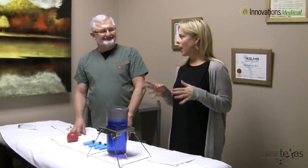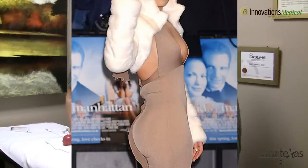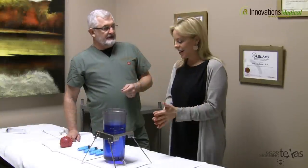Hey guys, here with Dr. J at Innovations Medical. We're talking about one of the more popular procedures we focus on on Good Morning Texas — the derriere. This involves fat transfer, a topic we talk about a lot on GMT. Some images in this video have brief nudity — we've got to show the body parts — so use your discretion when watching.